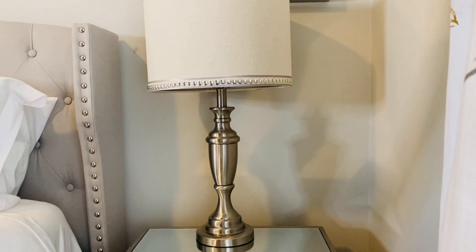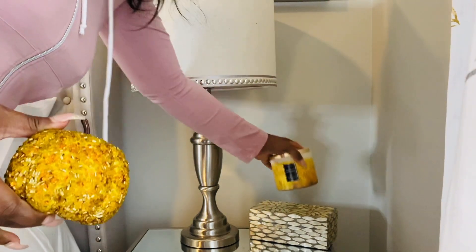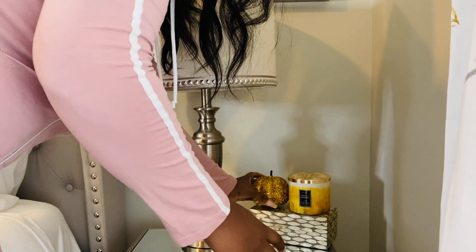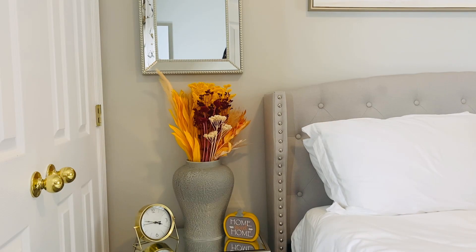I like to keep the nightstands very simple because you want to leave some space for your guests to put their glasses, their cell phone, whatever they have. I'm adding this Harvest Gathering candle from Bath and Body Works — if you have not tried it, it is absolutely my favorite fall candle. I know everybody loves Leaves, and so do I, but Harvest Gathering is it for me. I added that candle and one little pumpkin, and on the opposite nightstand I have a clock along with a ginger jar with my preserved bouquet from Bloomsy Box.